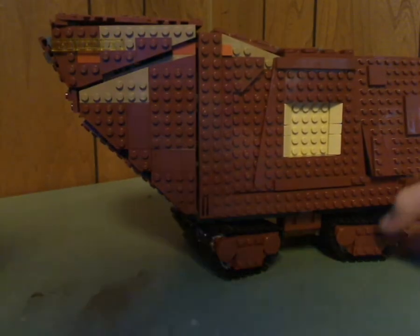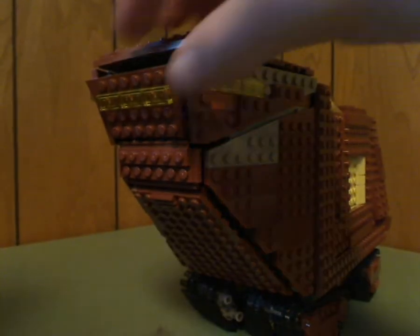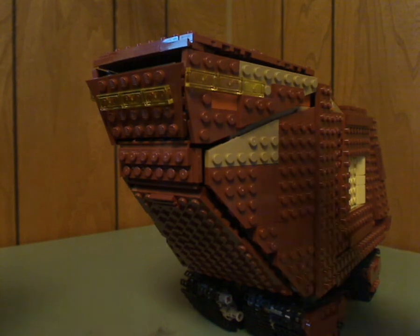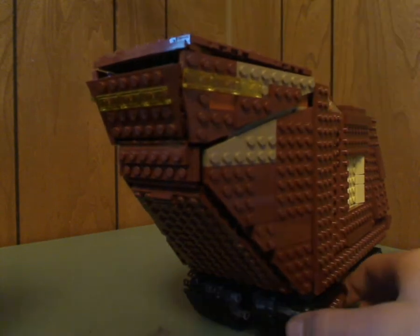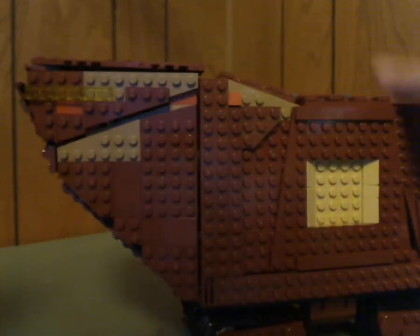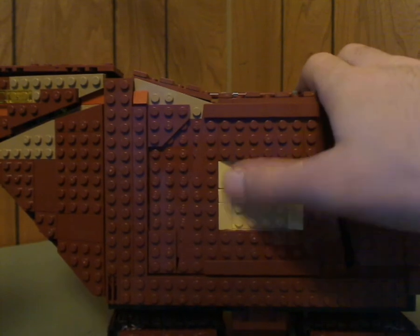And on to the Sandcrawler itself. So here it is. For the front part of it, the shaping is done quite well — good use of SNOT here and all. I see a little gap between here, although the instructions do say to put it that way, and actually I think the gap kind of works for the Jawas to see out through. It has some trans-yellow pieces all around. And then from the side, a good technique with the slopes and all.